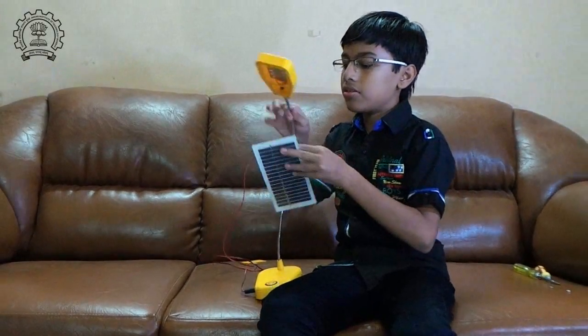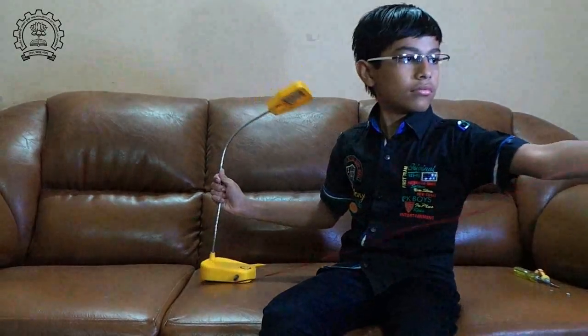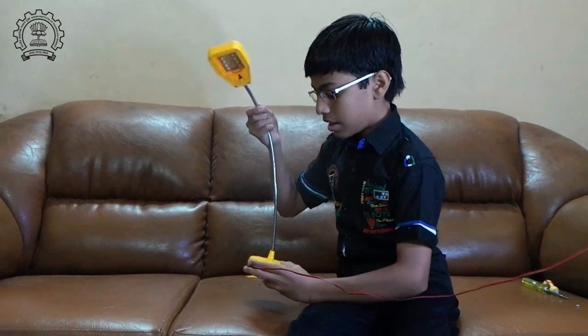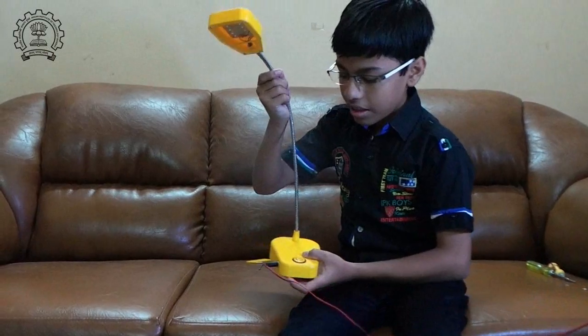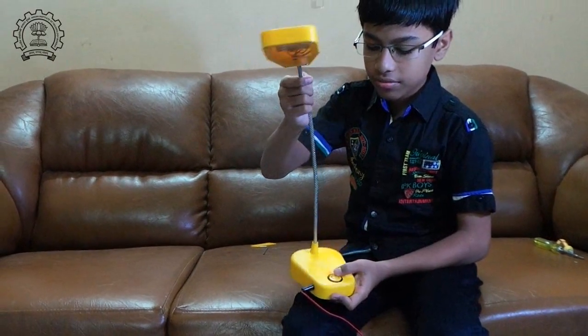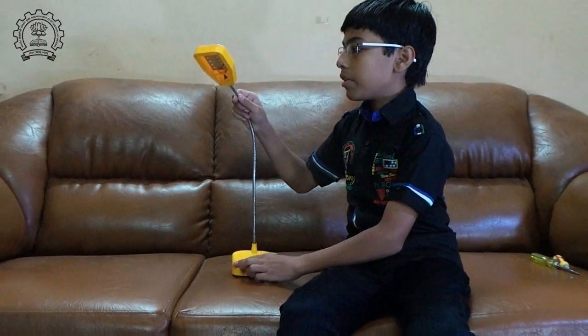Now I'm placing it near a light source. It indicates a red light, which means the batteries are still charging. Now it's time to test the solar UJA lamp.